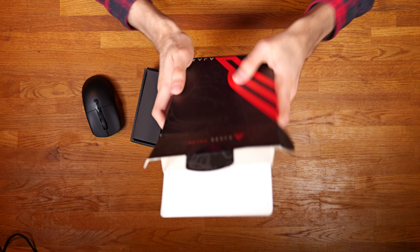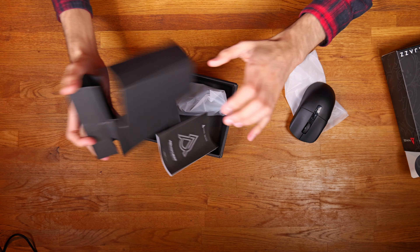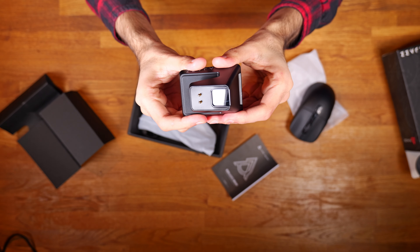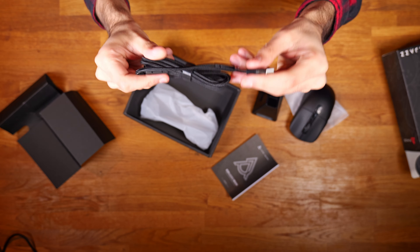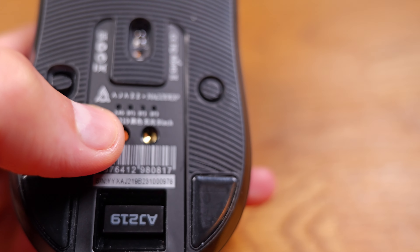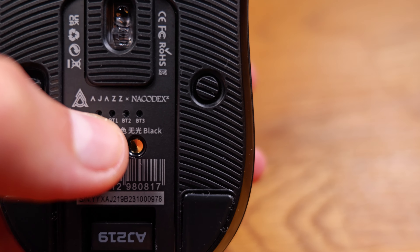So this is the box that it comes in. You get the mouse, you get the charging base, and you get a USB cable. This mouse comes with a PIXART PAW3395 sensor up to 26,000 DPI. It also connects via 2.4 GHz Wi-Fi and it's also got a built-in Bluetooth receiver where you can connect between three devices.